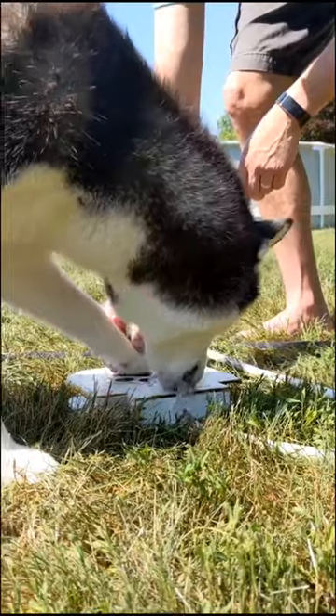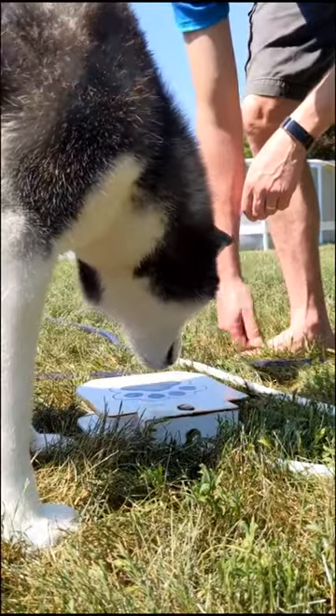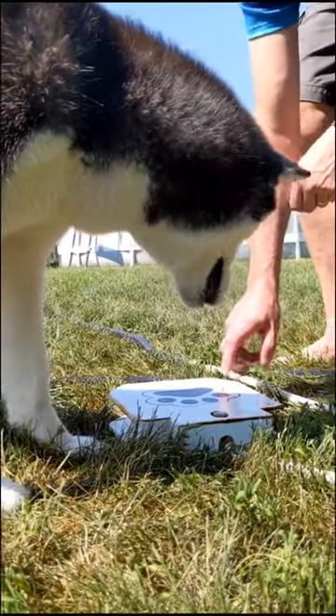Put your foot on it. She's like, whoa, this is kind of cool. And then it stops. When it stops you got to put your paw on it. Oh yeah, you're thinking about it.